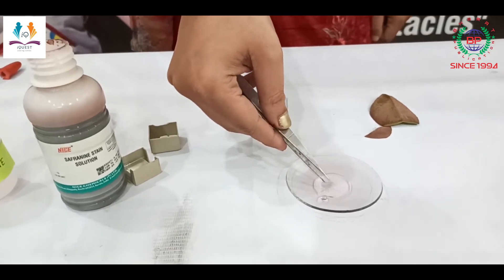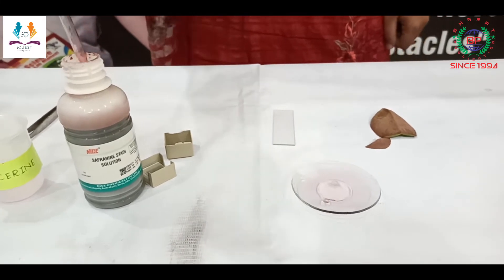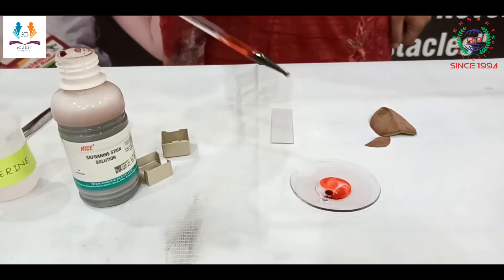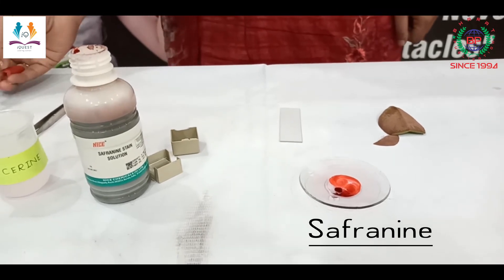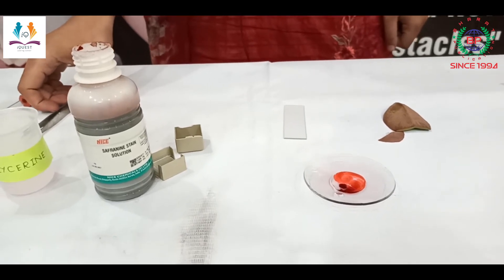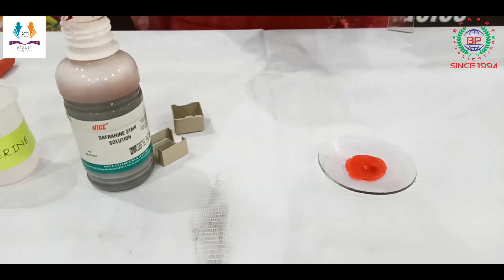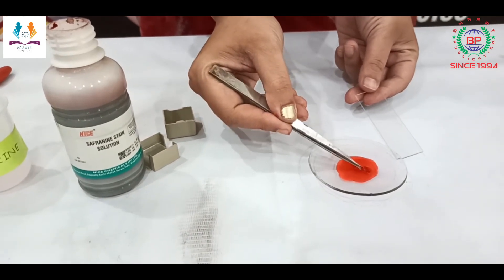Now I have to add a drop of safranin into it so that this peel gets the color of the safranin, as it is transparent. Now keep this undisturbed for two to three minutes.